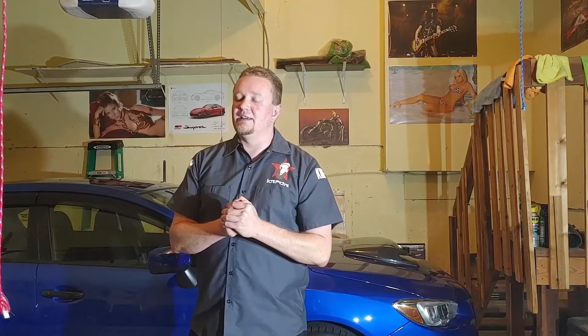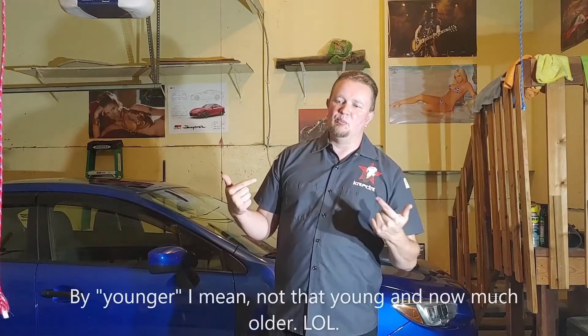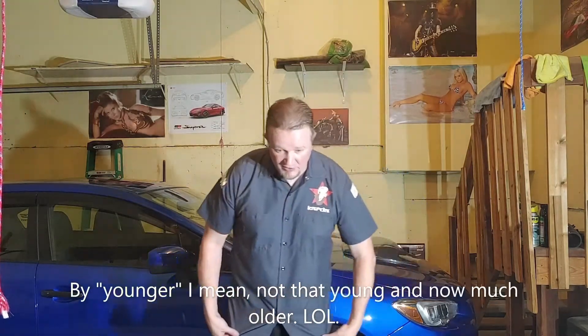So I've had, in the past, a 2002 Bug-Eye WRX, a 2004 WRX Blob-Eye. Suited that one pretty good. Then I got a 2011 STI — I actually bought it off the showroom floor. Big accomplishment for a younger guy, a bit older now. But hey, I'm wearing the same shirt. You'll see that later.